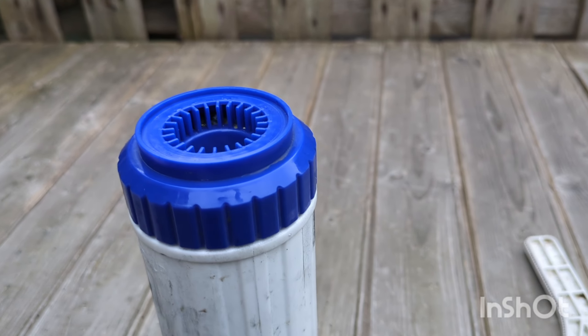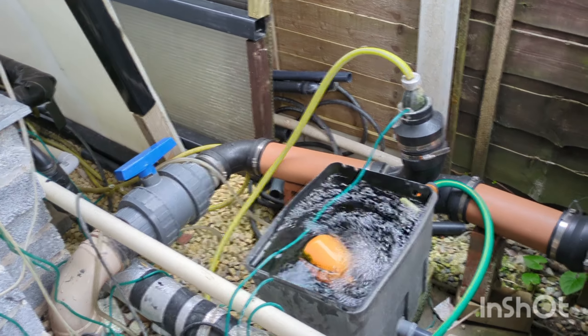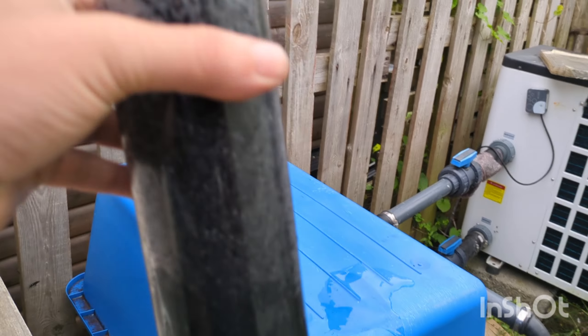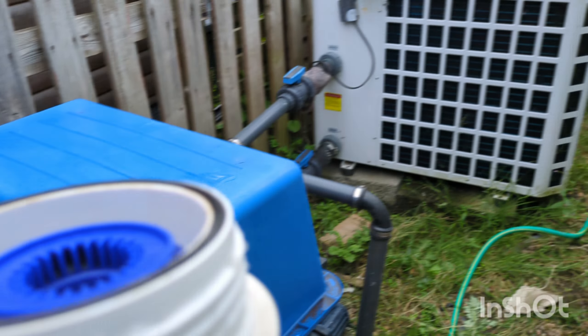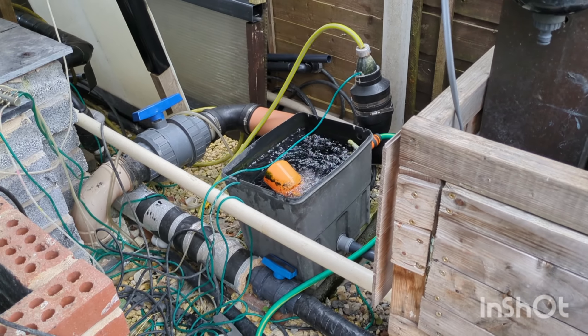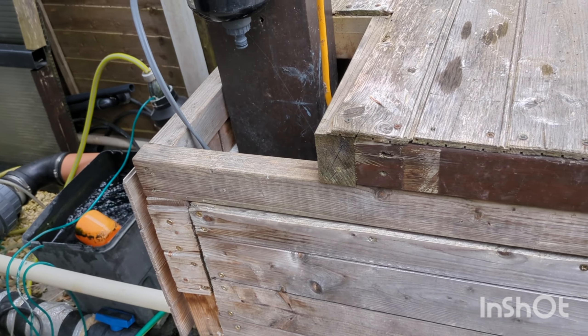Right, I'm just changing the carbon in the filter again. It's only been changed three or four weeks ago but I noticed the chlorine going back in again. Made it up 16 on the analyser yesterday, seven in here. It is quiet since I put the new pump on, but anyway, yeah, so I'm changing these out.